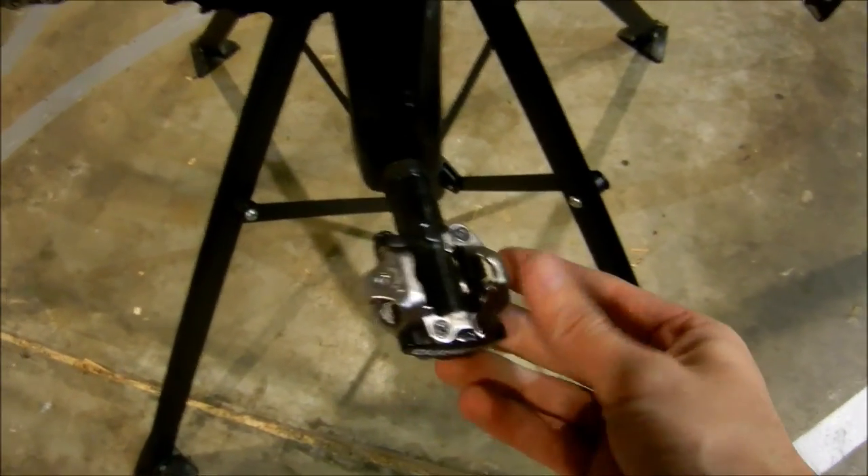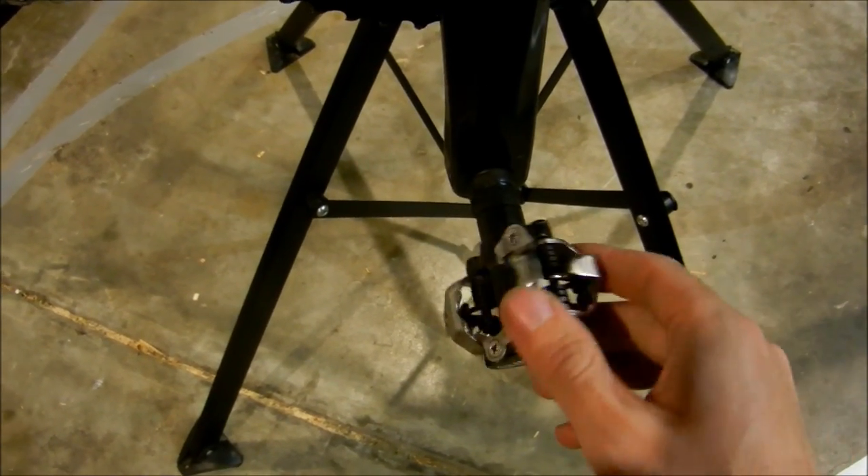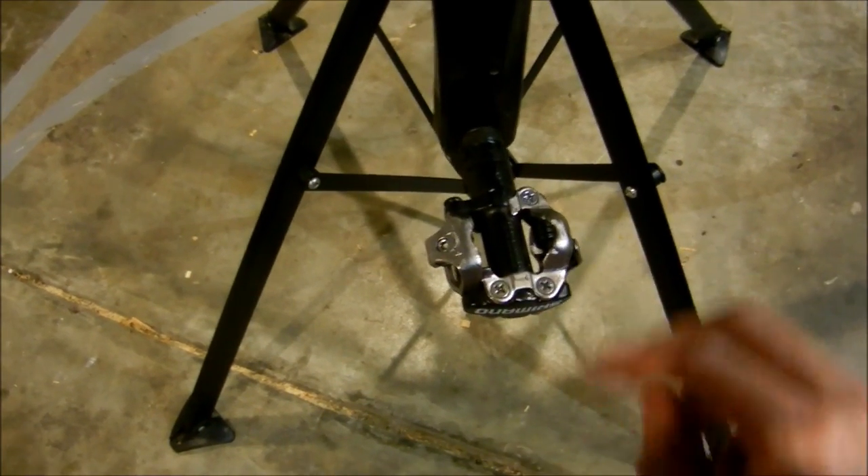It's got standard mountain bike pedals — they're awesome. I hate road pedals, road pedals are ridiculous. You have to clip in one side. With these, you just shove your foot on it and you can pedal even if it's not clipped in.